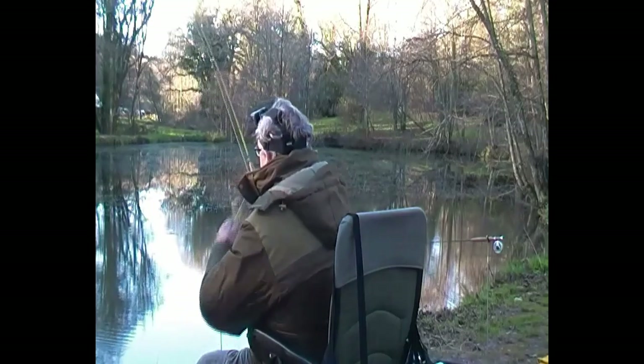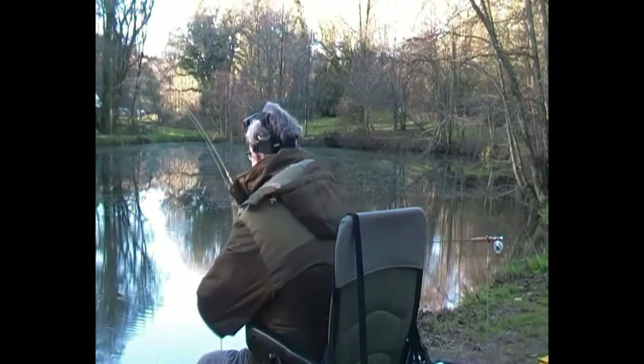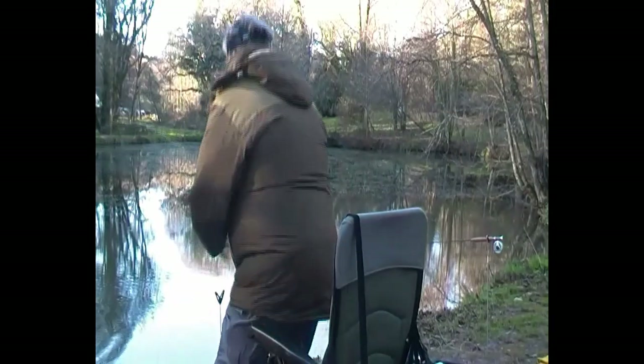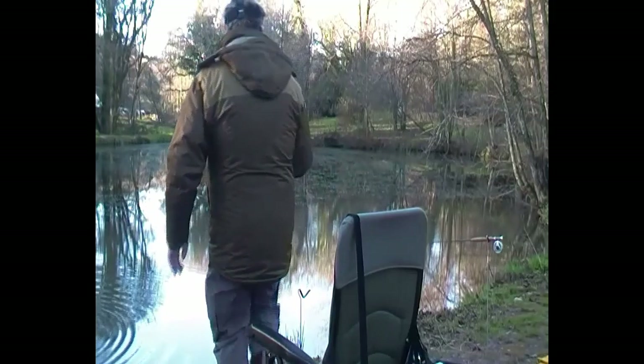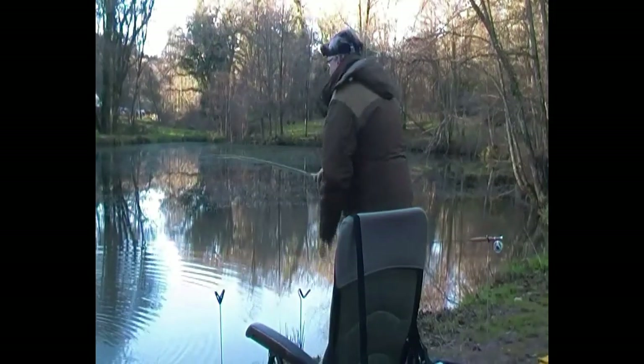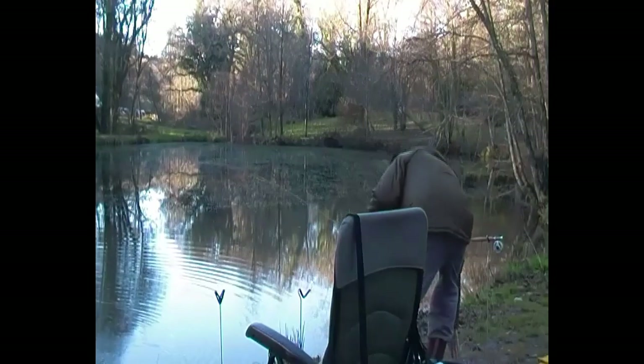The first fish of the day was a lively little rudd. It took the maggot fly as the fly dropped through the water column at more or less the same time as the maggots I'd thrown in for ground bait. This quite often happens with rudd. You can get a bite within seconds of it hitting the top of the water.